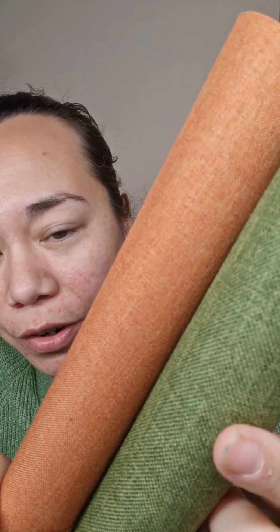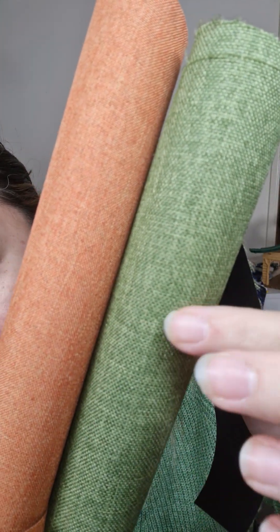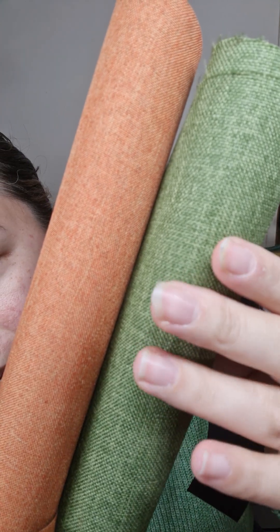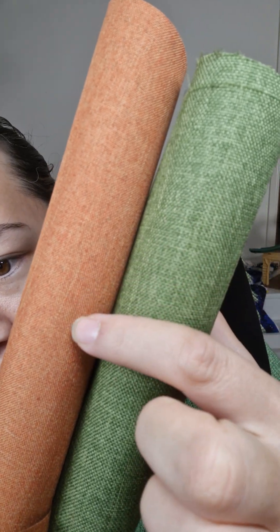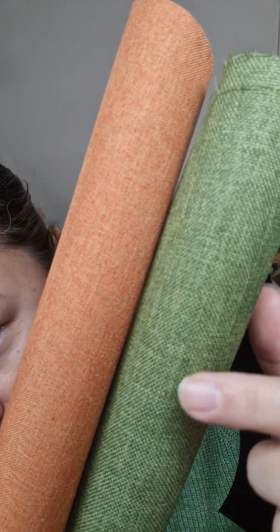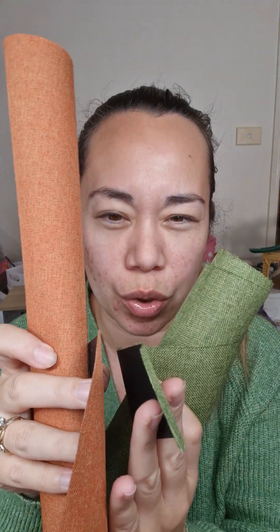For those who don't know, the D is the denier of the external fabric. Getting up close here — this is the 600D, which as you can see is a little bit more textured, whereas the 300D is a little bit smoother with less obvious grain. There's not a huge thickness difference between the two, though there may be a slight weight difference. The PVC backing is the same; the 600D is just slightly thicker.